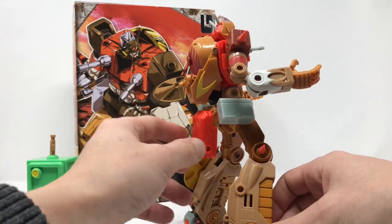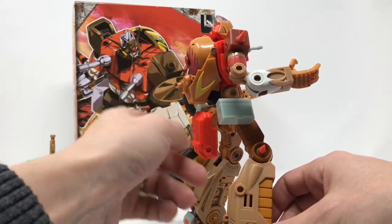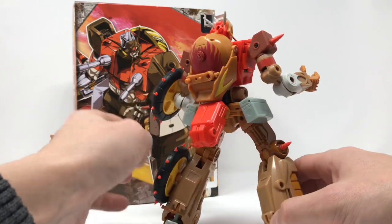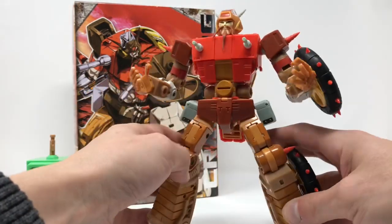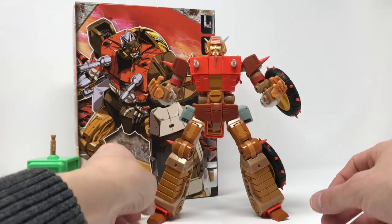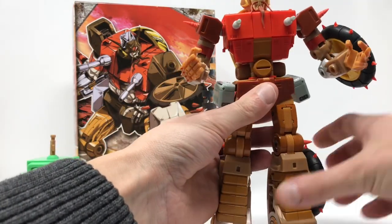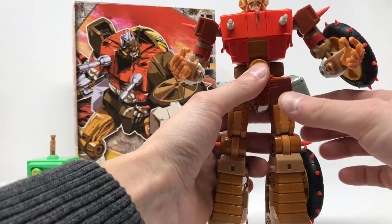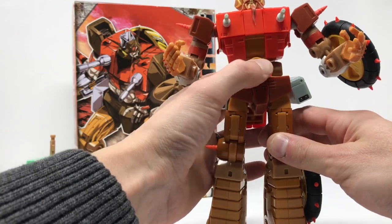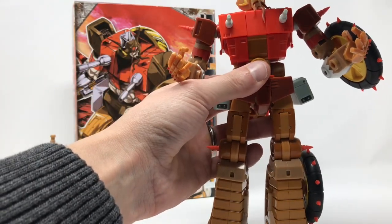There's not much to complain about here aside from this — it's got this butt flap. I kind of wish you would have been able to twist it around to come up behind, but most of us don't look at him from the back, so from this view he looks great. A lot of metal — feet are die cast, thighs are die cast. I think that's it in terms of die cast.